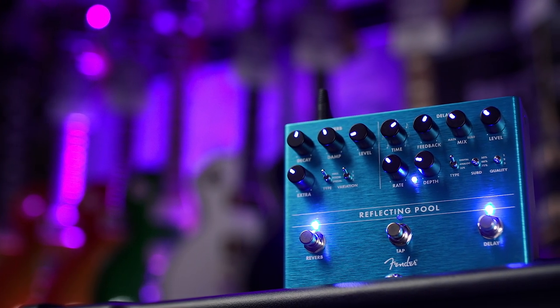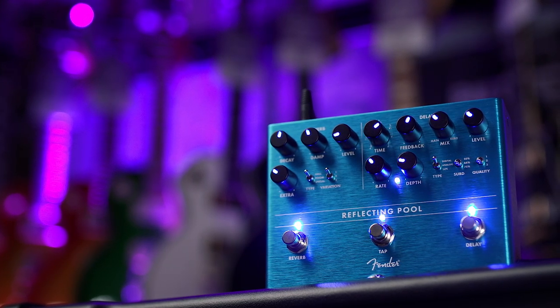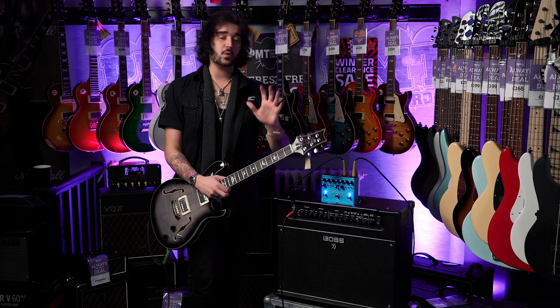It is the combination of two glorious time-based effects — reverb and delay. Fender have managed to squish two great sounds into one easy-to-use pedal and made it simple for everyone.